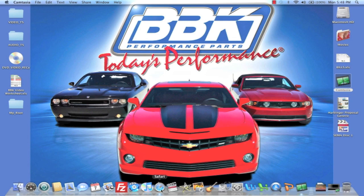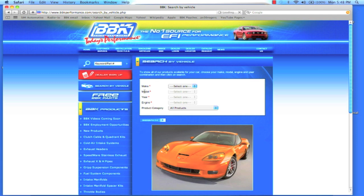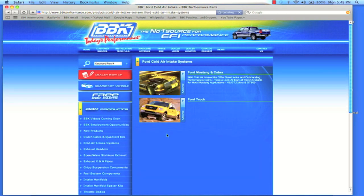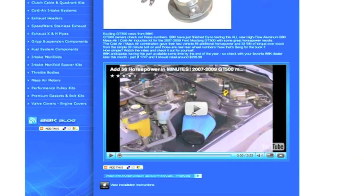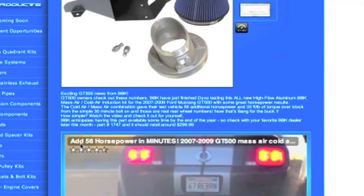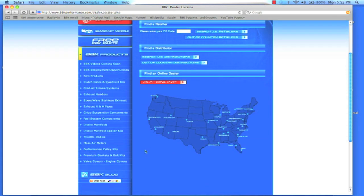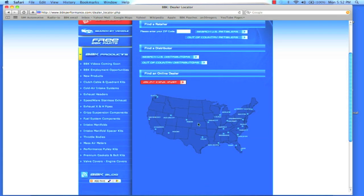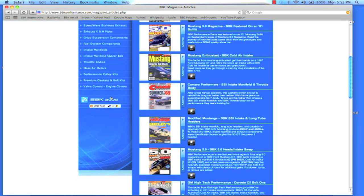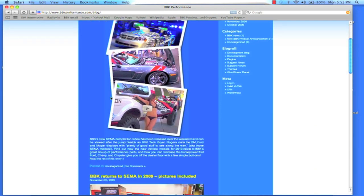For more information on this or any of the hundreds of parts that BBK makes for late model cars and trucks, check out BBKPerformance.com where you can search for parts directly for your vehicle or search by product category. You can also watch fun and informative product detail and installation videos or download instruction sheets. If you're looking for a local distributor in your area, you can find that on our website with our dealer locator. BBKPerformance.com even has a library of magazine articles from years of independent testing. Don't forget to check out the BBK homepage and blog to see what's new. Thanks for watching.